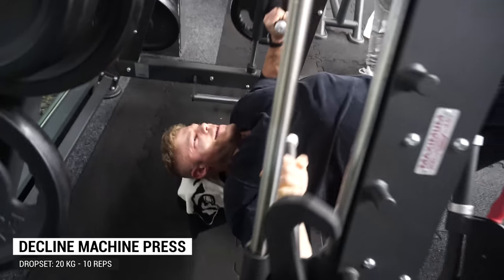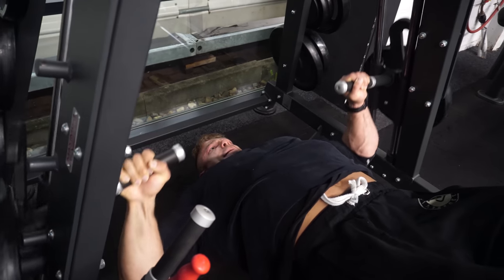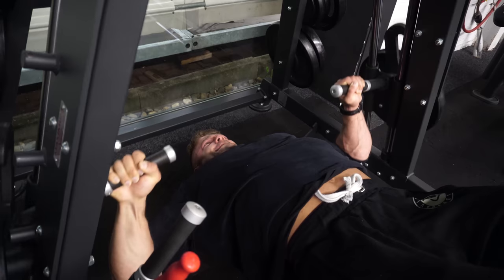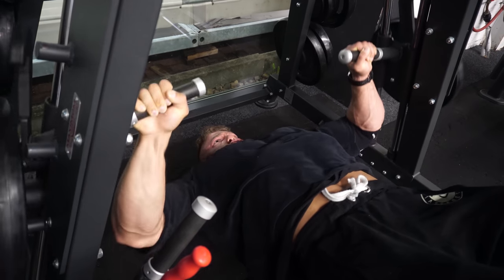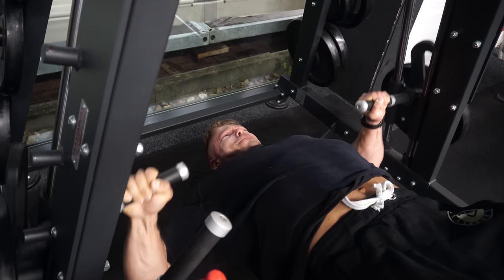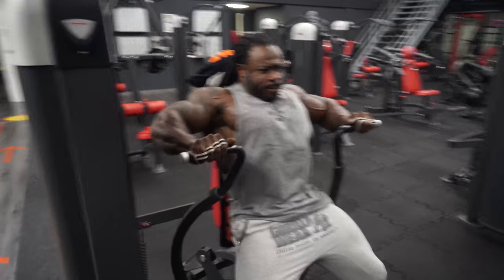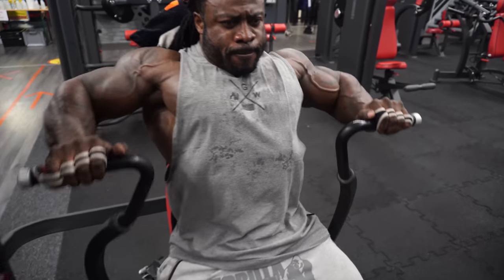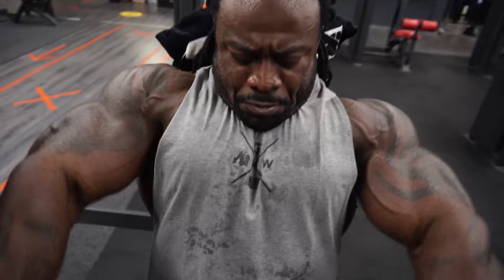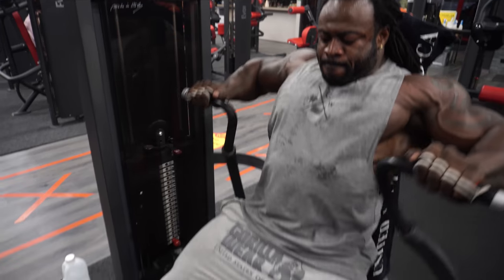This exercise was really heavy — William makes it look easy, but I had to do a drop set because it was simply too much weight. When you're about seven weeks out, you don't want to force yourself just to lift the weight because William is watching. When you can't lift it, you can't lift it — don't worry about that. You only have one physique and one chance at being the best you can be.